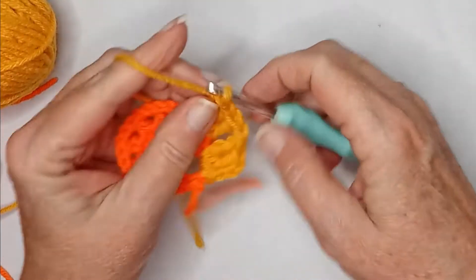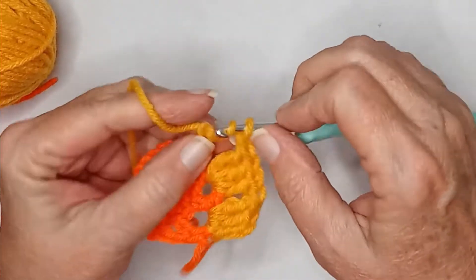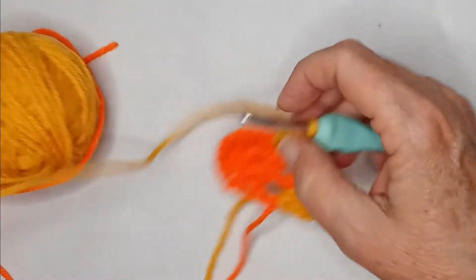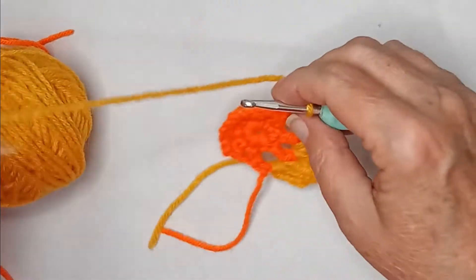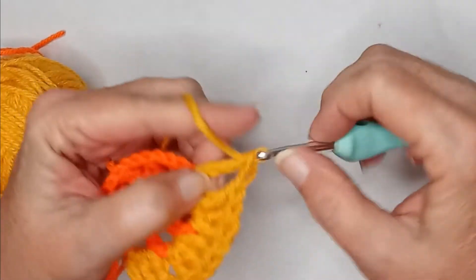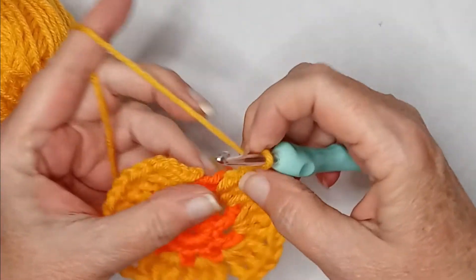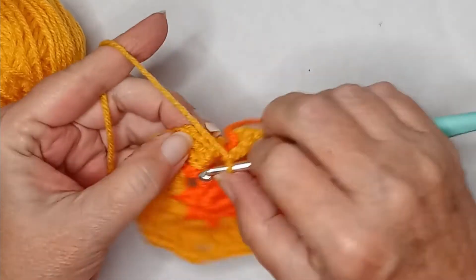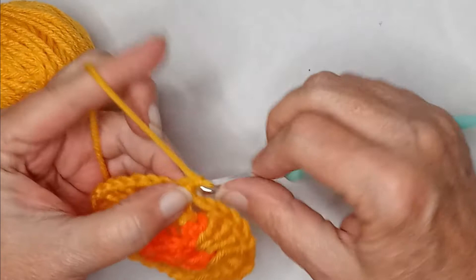And then a really loose chain stitch. Come over to your next chain two space and do three triples, and then a really loose chain stitch. Into each chain two space: three triples and a loose chain stitch in between. Do that all the way around. When you get to the end of the round, if you don't think you can keep that chain stitch loose, just do two chains instead. Then fasten off.